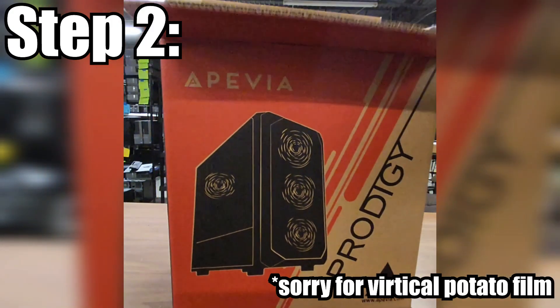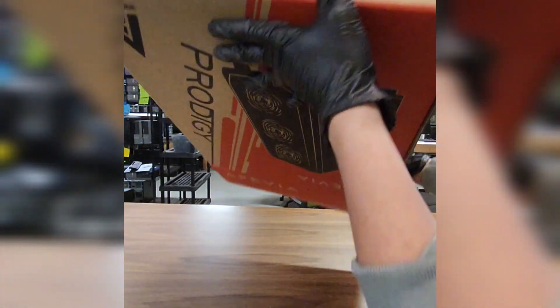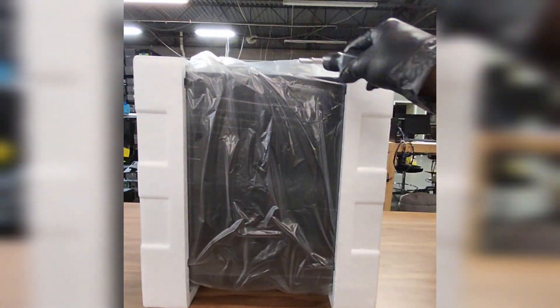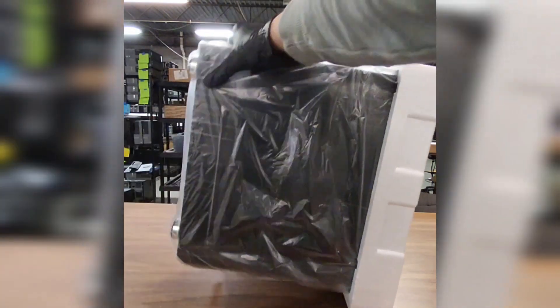Next we're going to need the computer case. Safely flip it over with one hand on the bottom, and before taking off the foam I recommend using your screwdriver to discharge static — it will shock you. Trust me, I learned that the hard way too.